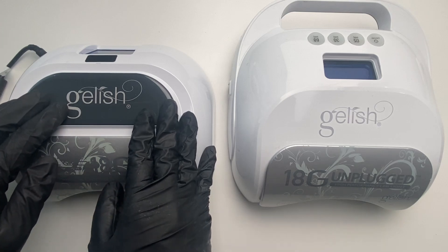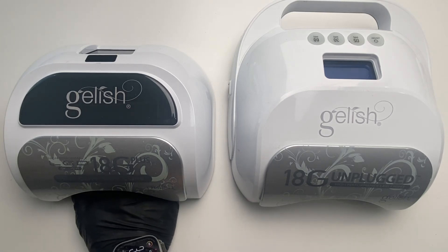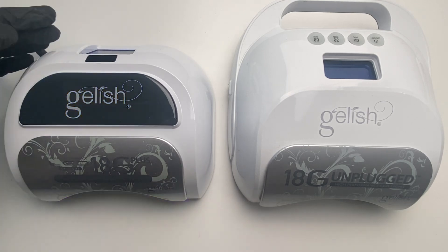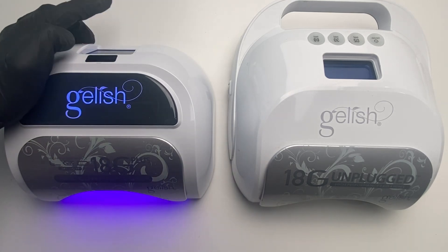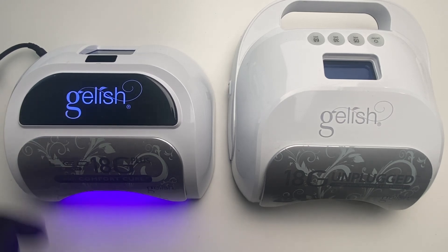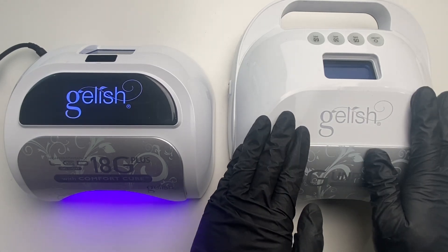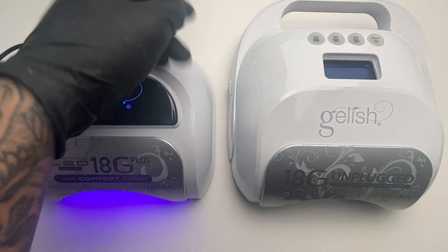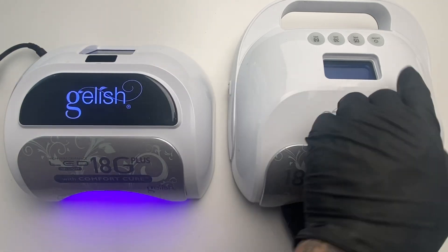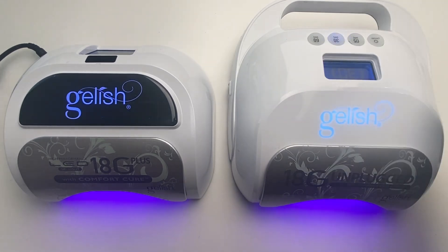So to override the sensors and set this on manual mode, you're going to have to unplug the unit and block the sensors — I'm using my hand here — then plug it back in. Now it's on manual mode, so there's no object in there and we can have it turned on just by pressing the buttons. With the unplug method, you just put your hand in the light and turn on the unit, and now we're on manual mode.